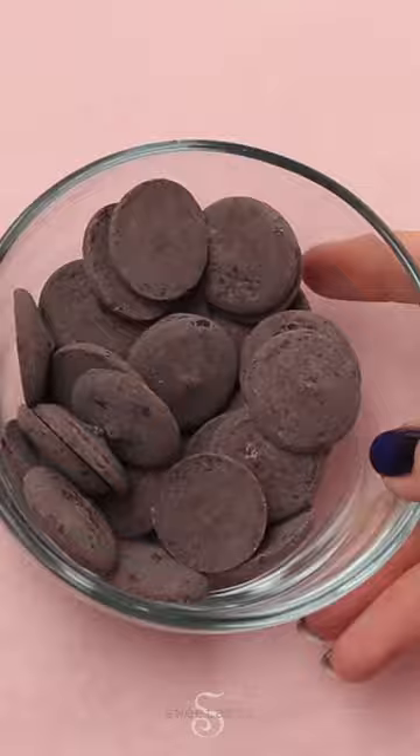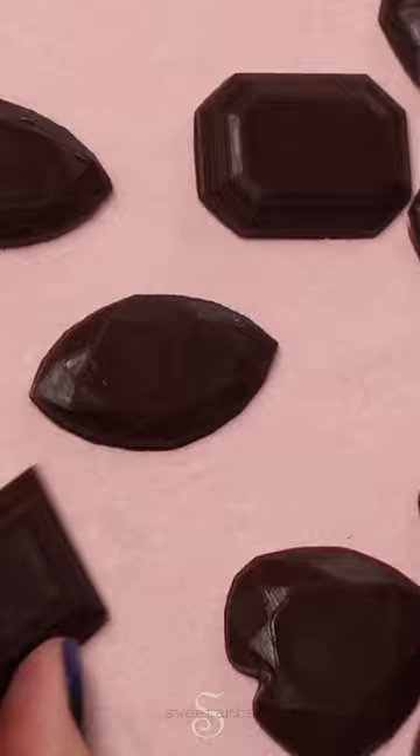I melted some chocolate and I'm filling in this gem mold that I got from New York Cake. Then I just put that into the fridge and they popped right out.